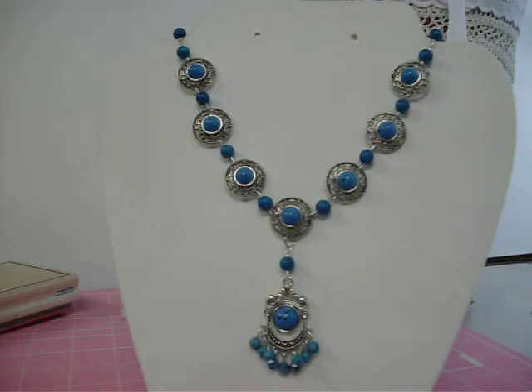Good morning everybody, it's Annie. This is a little bit different than what I usually do, but I wanted to showcase this — she likes my jewelry, and I'll show you guys too. This is a new piece of jewelry that I made. I started it yesterday, finished it up, and I'm going to put it in my Etsy shop.